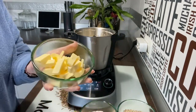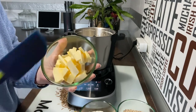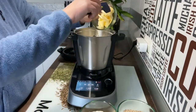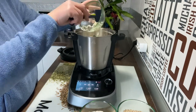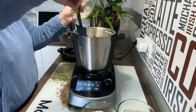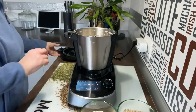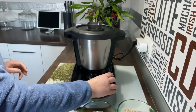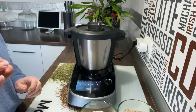Ahora vamos a coger la mantequilla, que la tenemos que tener a temperatura ambiente, muy blandita. Está súper blandita. Le dais una vuelta en el micro si hace falta, y vamos a añadirla. Añadimos en un ladito y añadimos en el otro. Vamos a cerrarla y poner tiempo 1 minuto, velocidad 3. Esta vez velocidad 3, no 4.